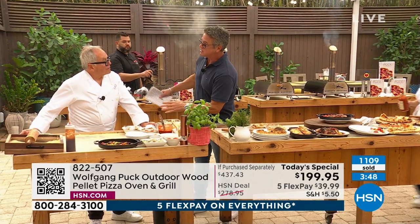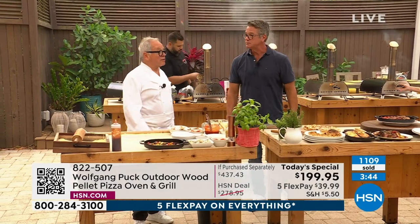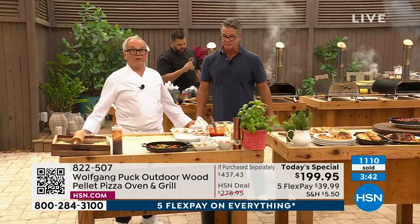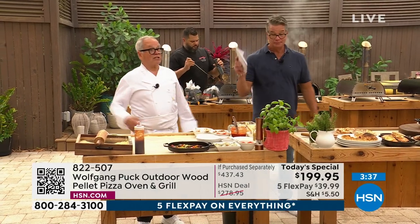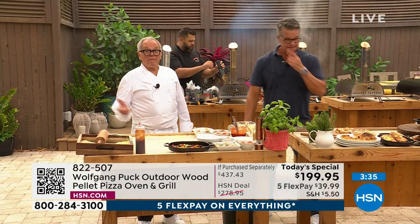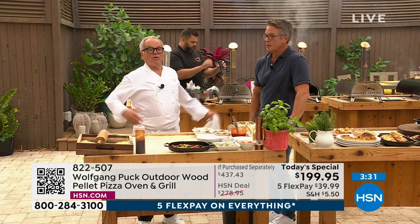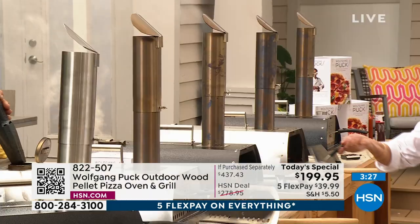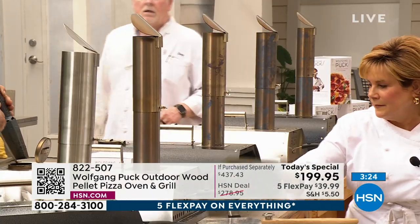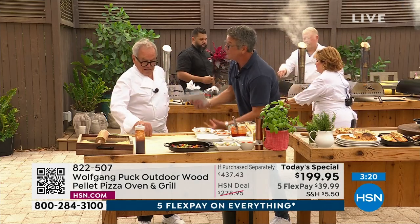I can't tell you enough how incredibly satisfying that is. Because most people in their lives, unless they go to a pizza place, don't get fresh pizza out of the oven. And for me it's really the making it — you have fun doing it. Families who cook together stay together. As a child, our biggest memories are the holidays. Now you can have a pizza party — when I watch you, I know you talk about your boys all the time, and a lot of it goes around food.